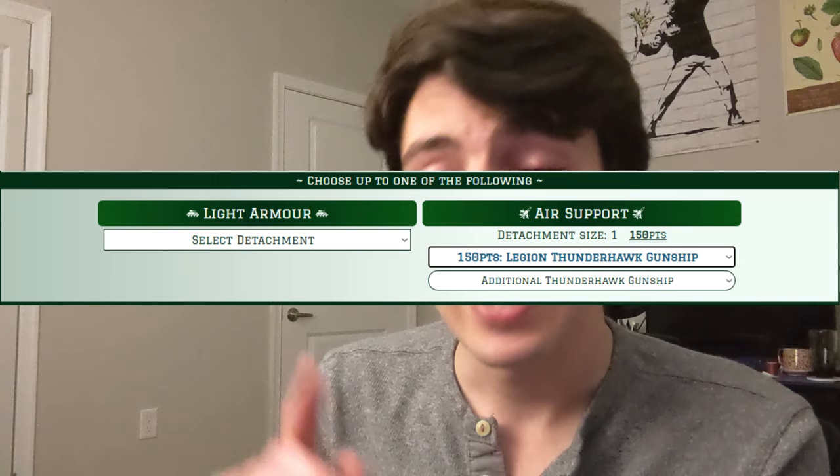The next optional detachment is Contemptor Dreadnoughts. Because I've already used my Mutable Tactics and they don't have a built-in special ability, I can't keep them off the board — unless I include a Thunderhawk Gunship. A Thunderhawk can carry four Contemptor Dreadnoughts in it, and because it's a flyer it can start off the board. That's all we're doing with this formation for the moment, which means this entire formation isn't deploying while our opponent is doing so — which I find hilarious.